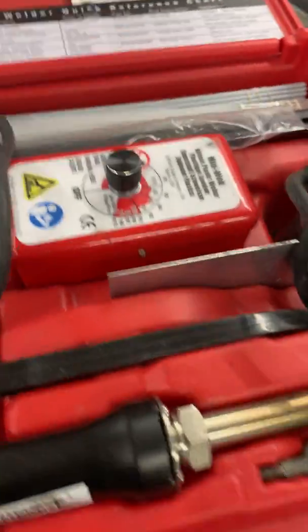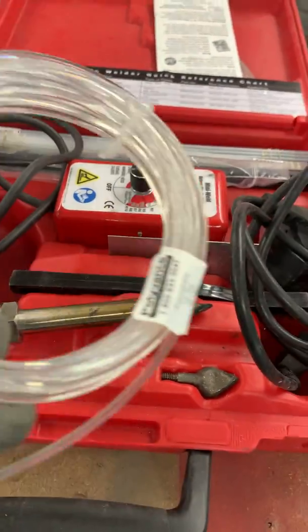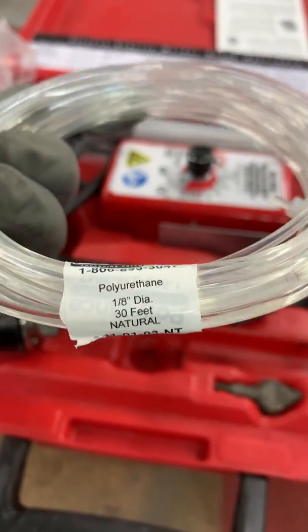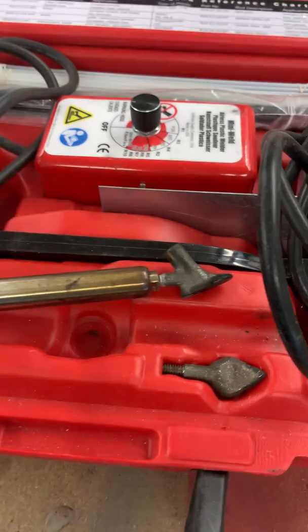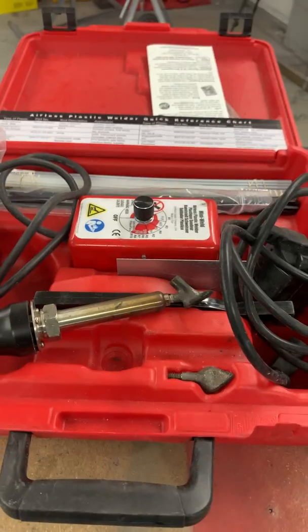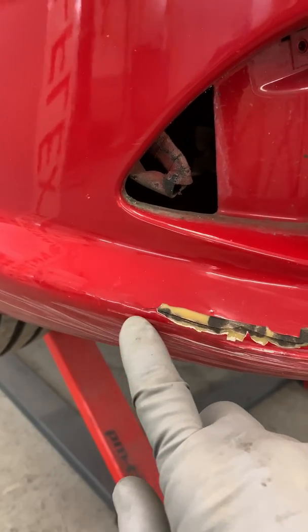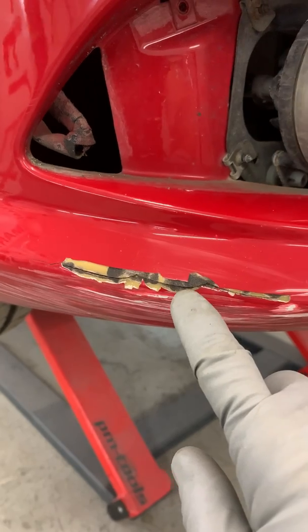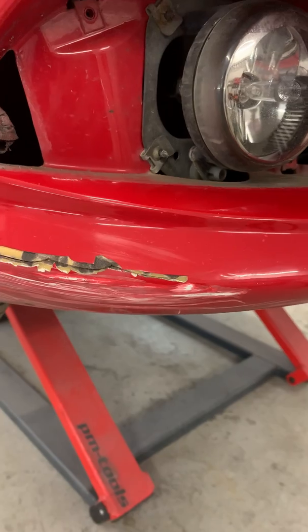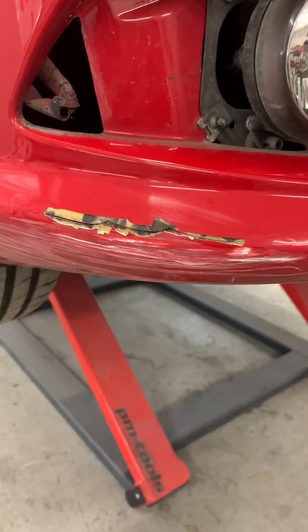It welds a variety of plastics — PUR, ABS, etc. It works by feeding a polyurethane rod through that section and it comes out. What I'm going to do now is groove out this crack using my Dremel, and then put the new polyurethane in its place. It will almost glue those two sections together.